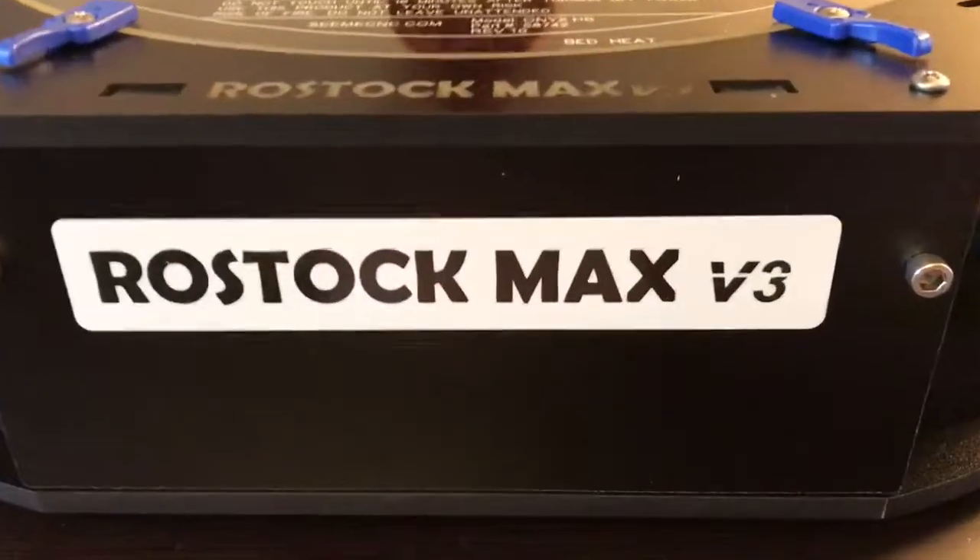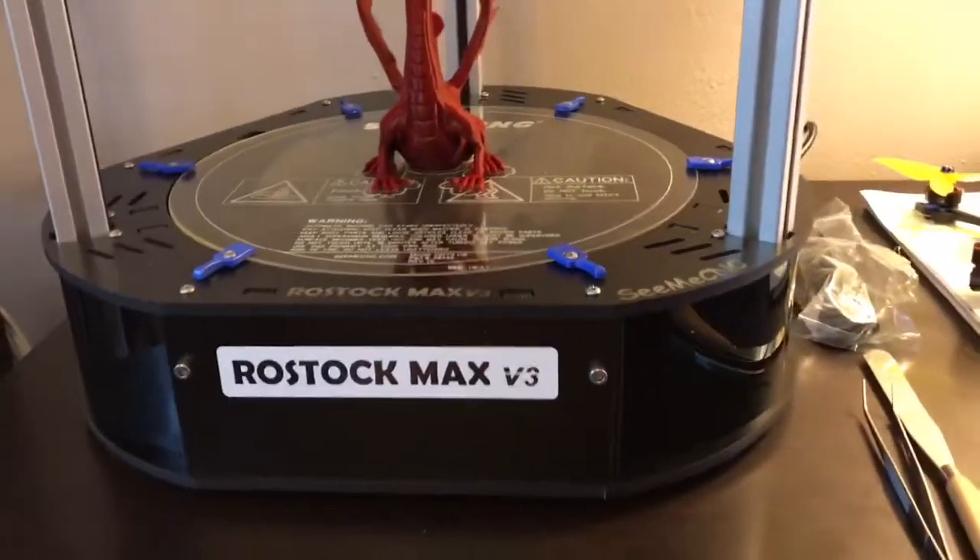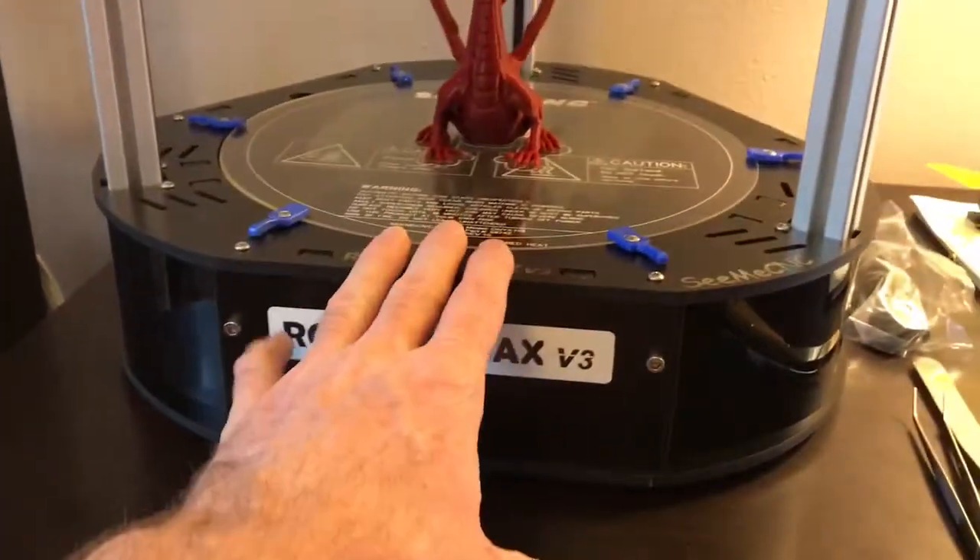This is my first full print with my Rostock Max V3. I did a ready-to-print build, so I did not build this. I built eight other Prusas, so I'm done building printers for a while. But I got the fully-built kit.